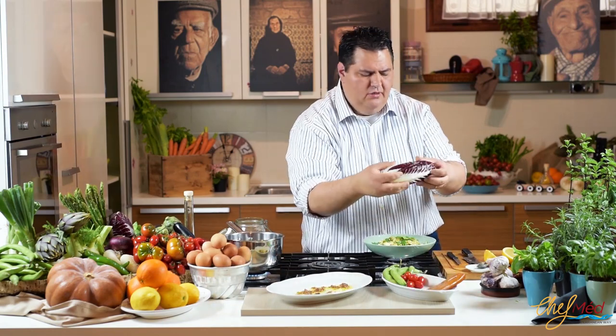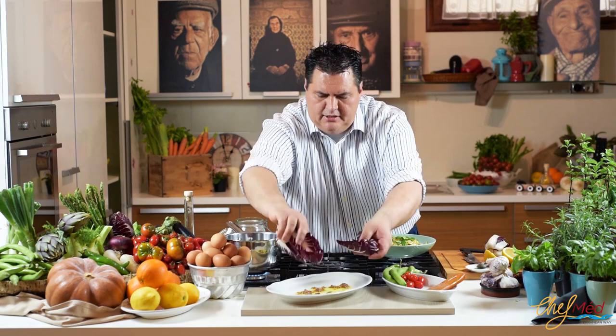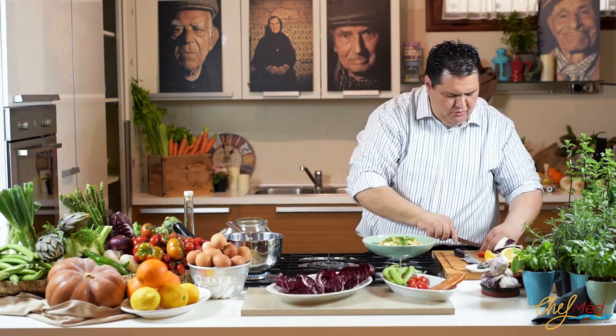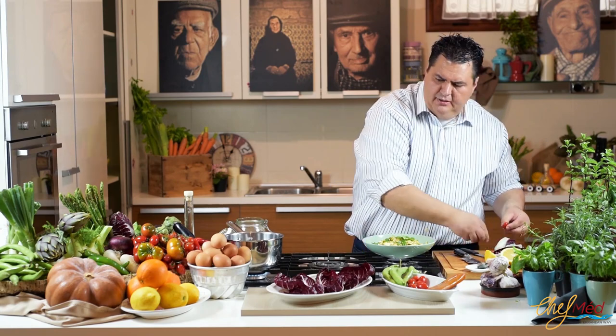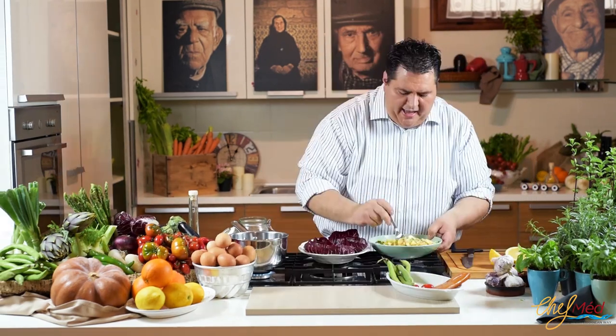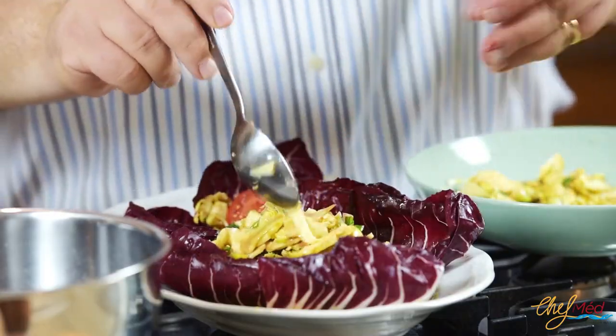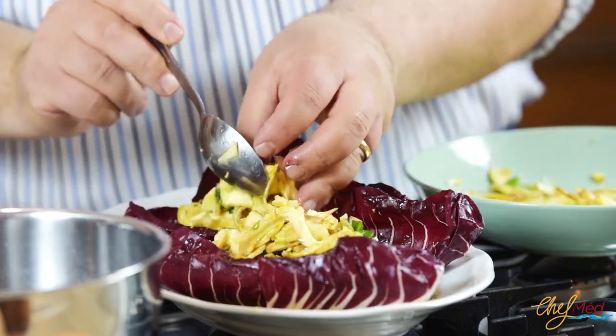We're gonna take this beautiful radicchio, cut it, and add a little bit of radicchio. A few cherry tomatoes we're gonna put inside, like this. We take the radicchio and put it in the middle — very simple, guys. Keep it simple and easy. That's what we want — we need to enjoy our life all the time.